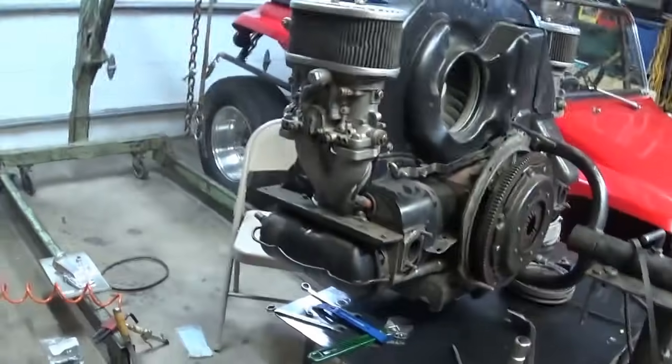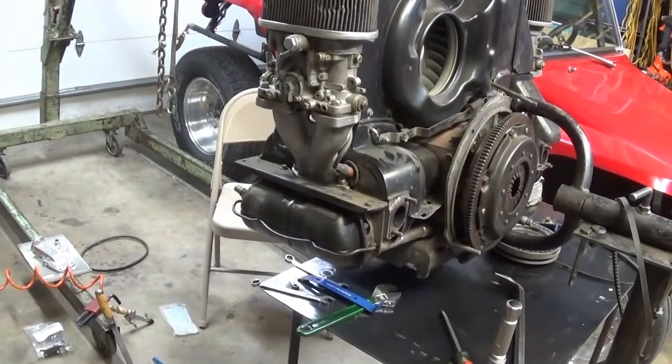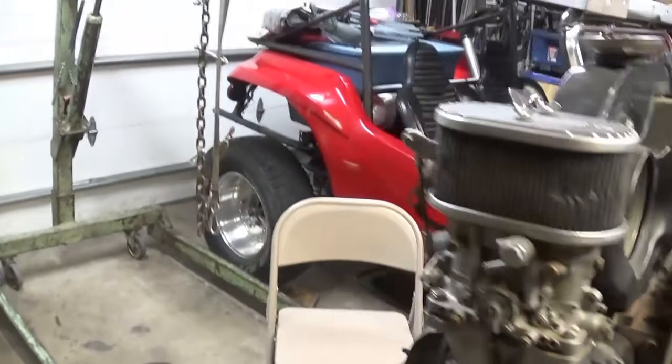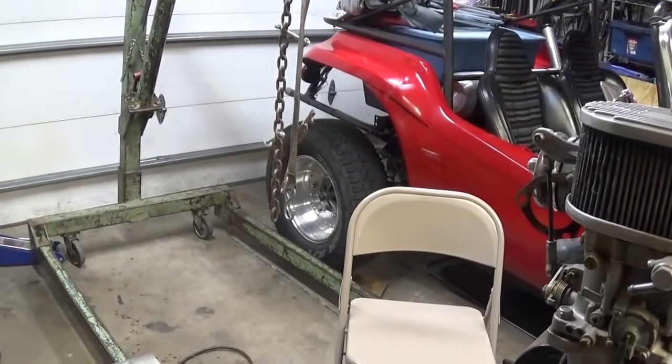Hey, out here in the garage with Easy Jeezy. So much for cleaning up this madness - just one thing keeps leading to another. This is my 1800 engine, and suddenly I'm inspired to put it in the tub buggy and go back to the test hill.